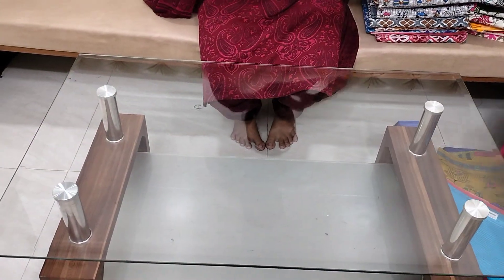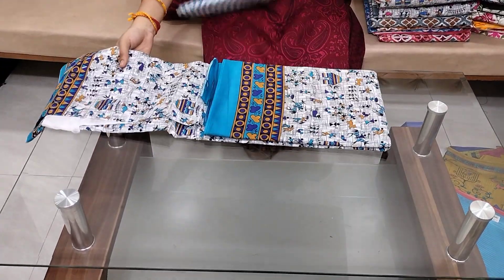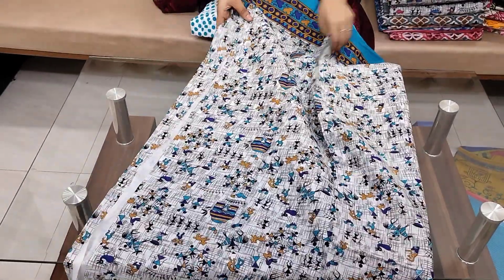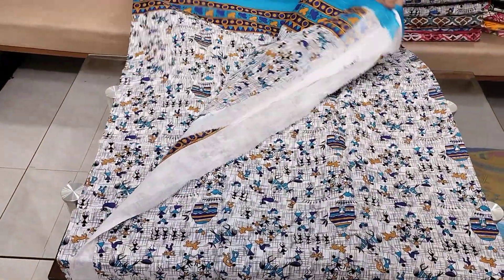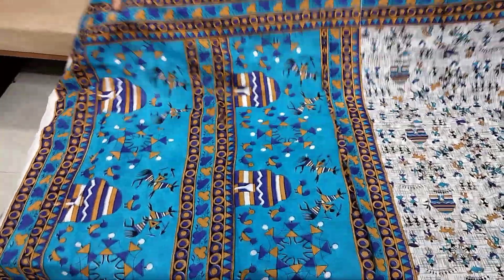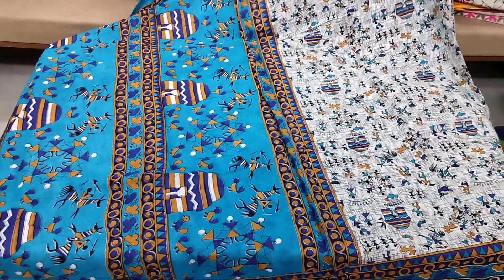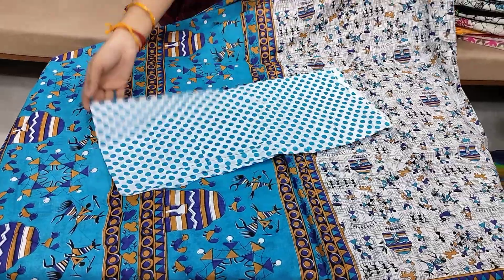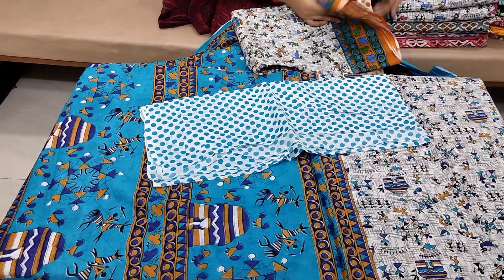Marmal cotton saree — overall saree with blouse available. Pallu with zari border design available. All-over pallu with zari border costs $7.99, $3 shipping. With blouse, additional contrast blouse available. Cost is $7.99, $3 shipping.